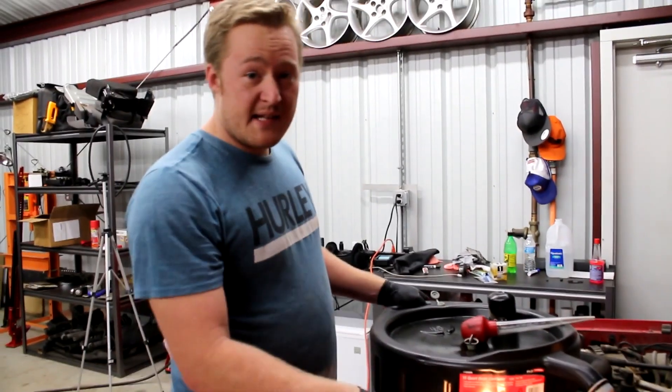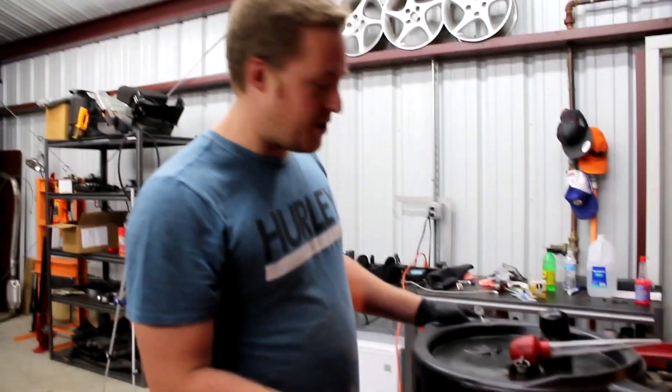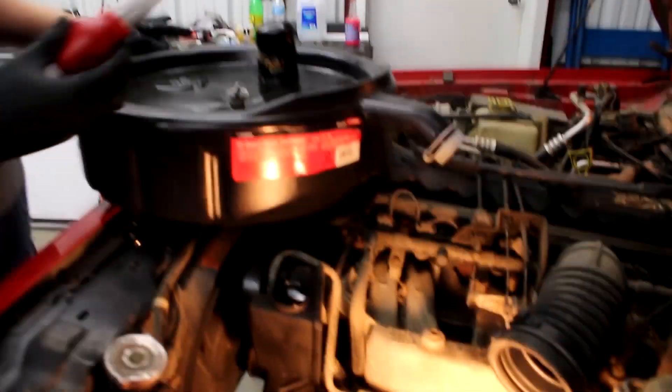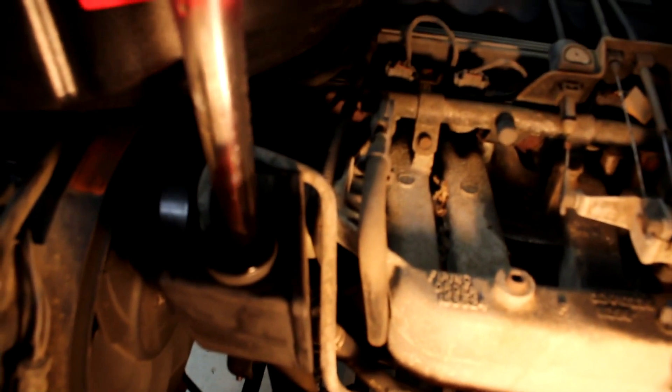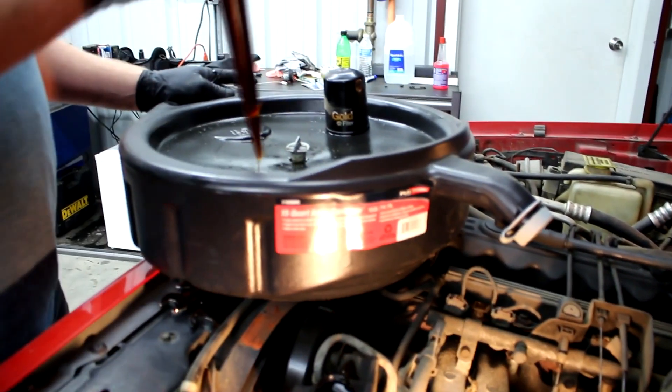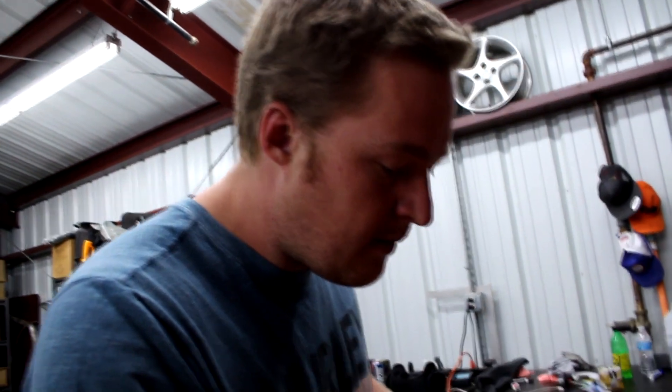Before we take the lines out, in the interest of not making a big mess and spilling power steering fluid all over the floor, I'm going to go ahead and empty the reservoir. I'm just going to use a big turkey baster and hopefully that fits in there well enough to get all the fluid out. Look at that — there we go, perfect.